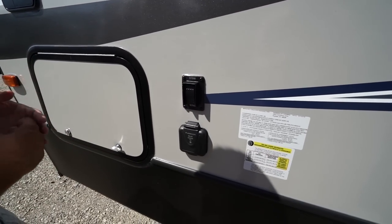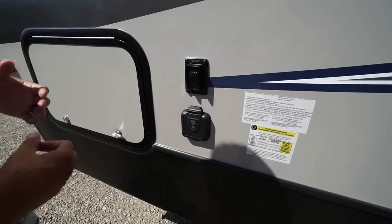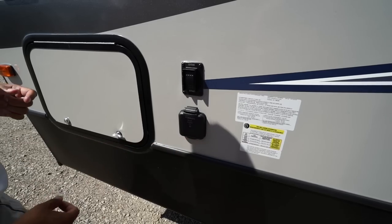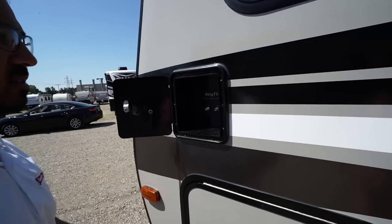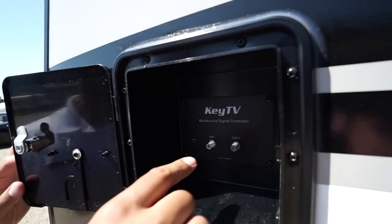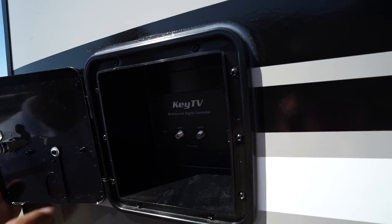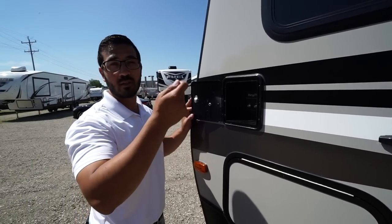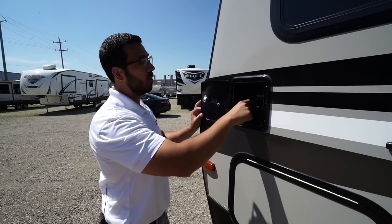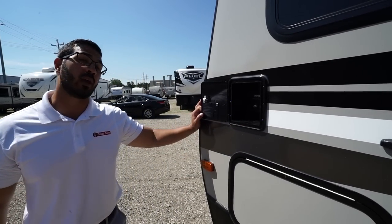This is for your front two stabilizer jacks, and there is also solar prep here. If you want solar, just buy portable panels, plug in right there, and it will trickle charge your battery. And this is the Key TV system I was talking about: take your cable, plug it in right there, and anywhere — whether inside or outside the coach — it feeds to all TV locations. You can just hook it up into the TV and you're good to go. Your satellite inlet is located there as well.